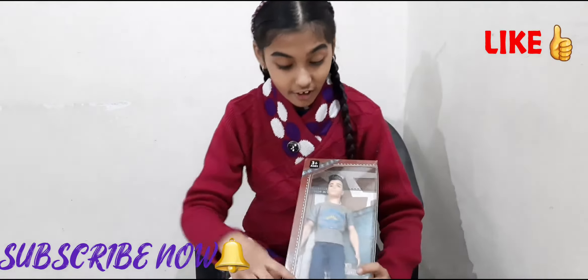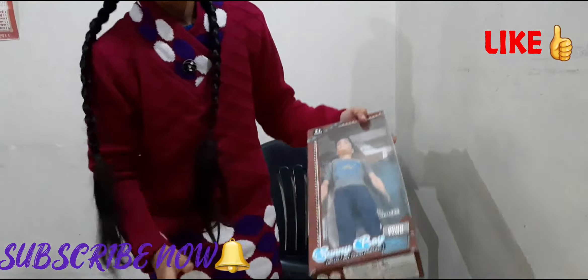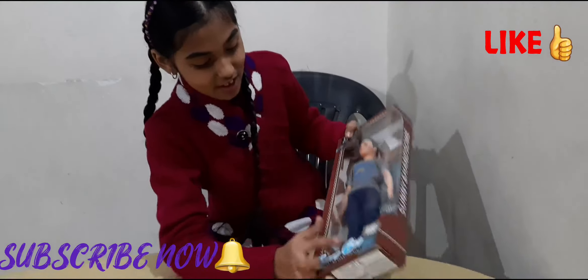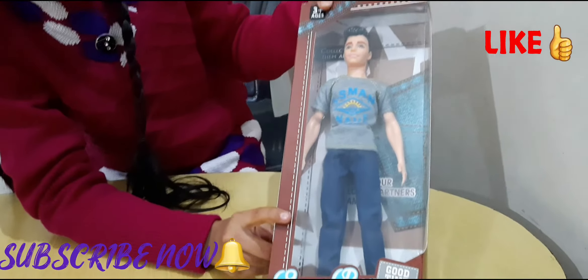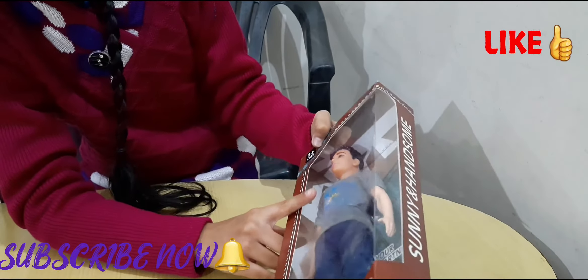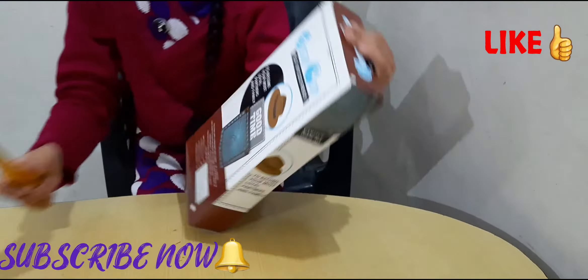He looks like a real guy. I mean his clothes look like a real guy. See his jeans — this is made up of real jeans material. And his t-shirt looks like a real t-shirt too. So I am so excited. Let's start the unboxing.